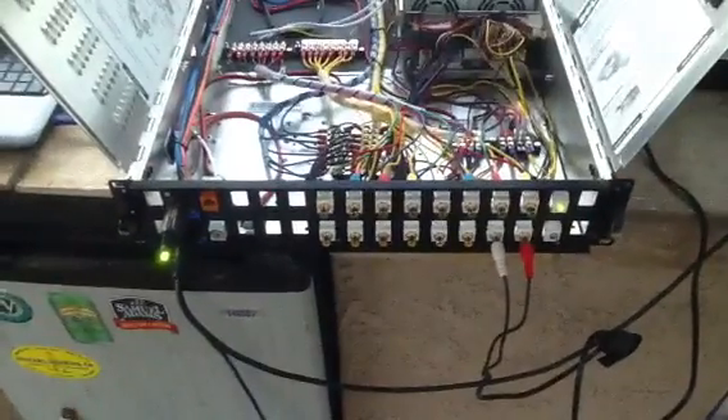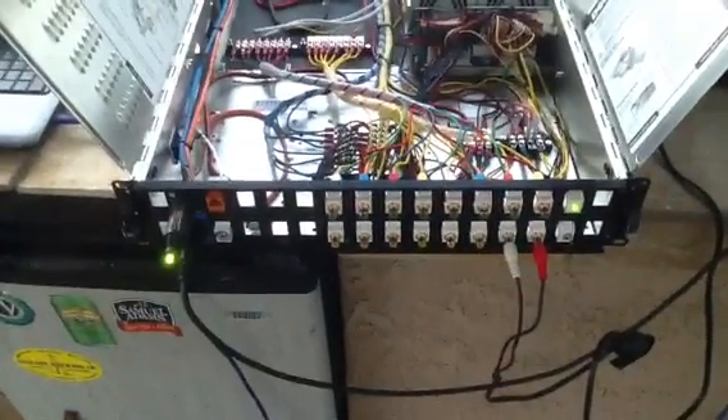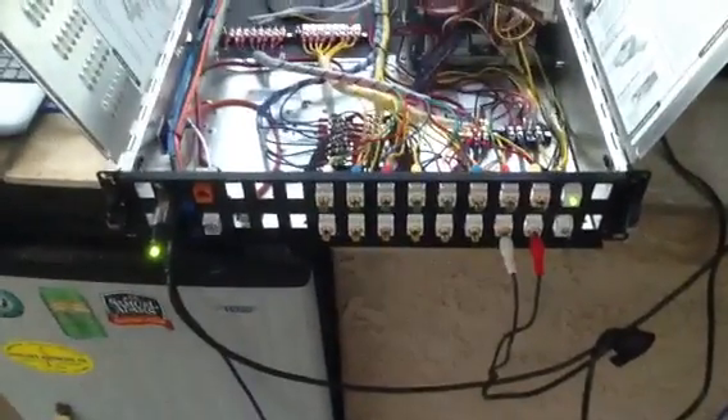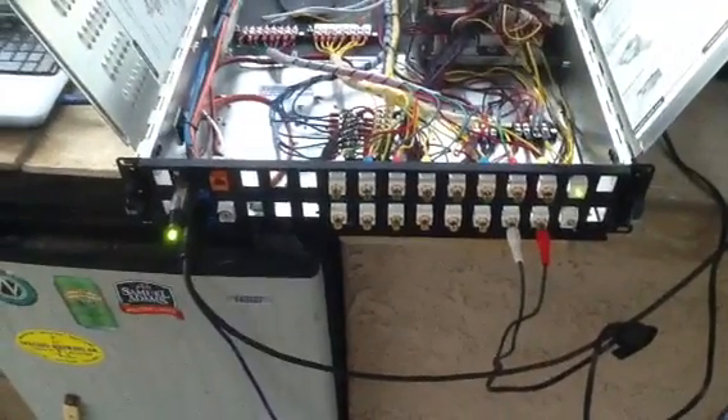The input side of my haunt control system, which I'm awaiting hardware for, will be in one of these cases as well. Thanks everybody — haunters for life, stay scary.